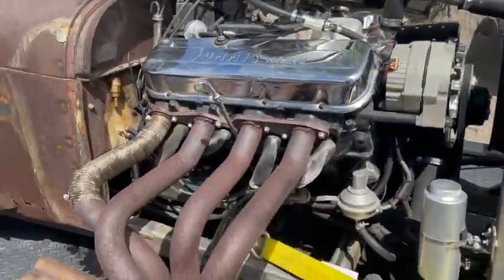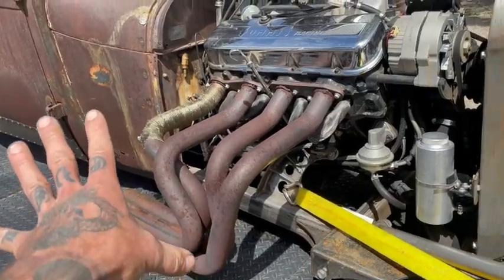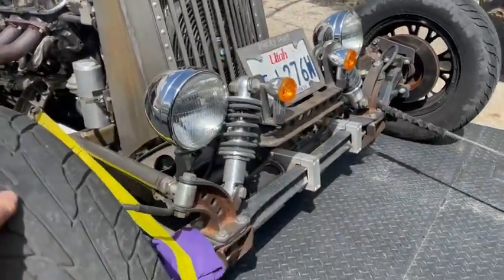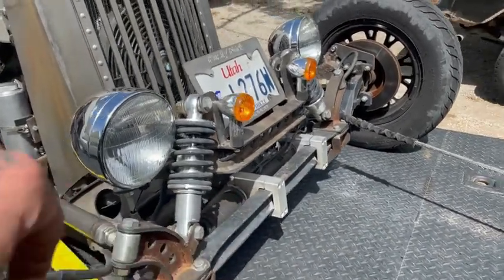It has a 454 up front — you'll piss off the neighbors with the pipes. We built the grill for it. Solid beam front, but it does have rack and pinion to make it handle a little better.